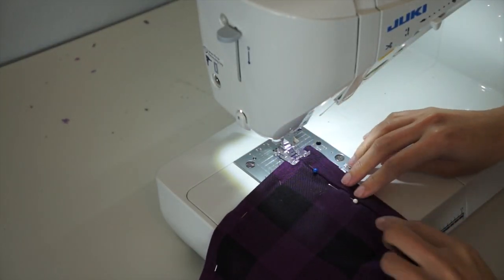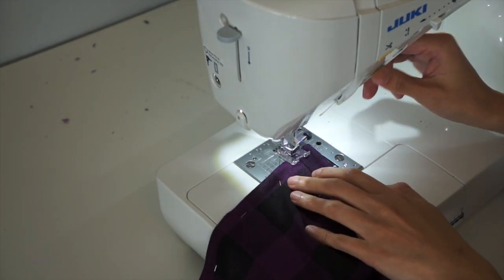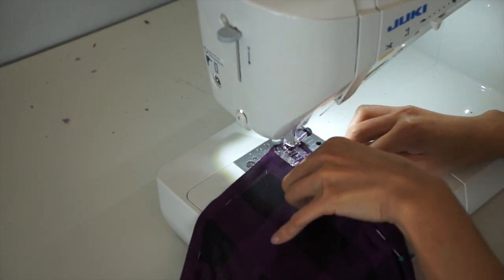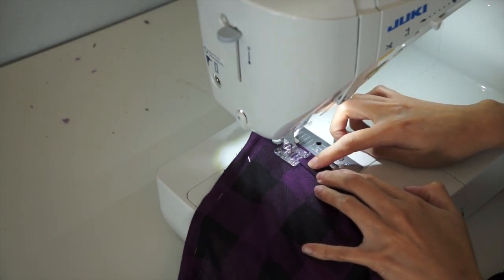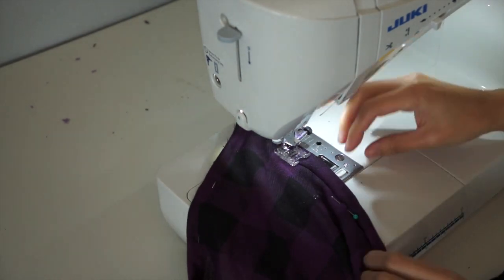Now I am just going to topstitch it — sewing right on the edge of the fabric. By the way, I keep on checking the back of the cardigan, just making sure that I'm also catching the fabric underneath it.